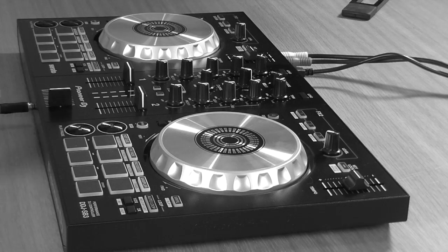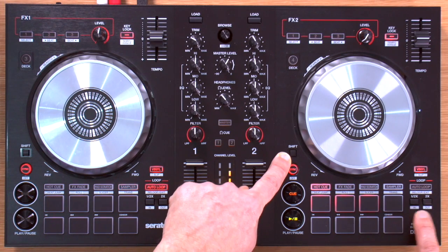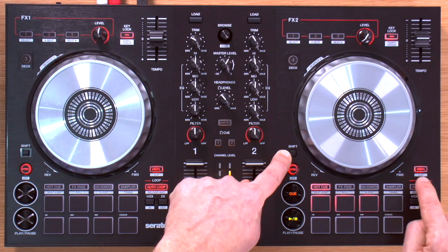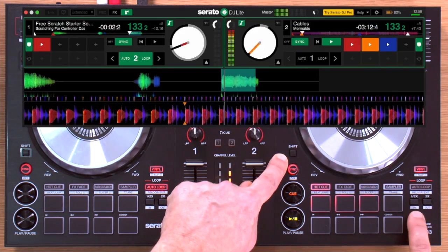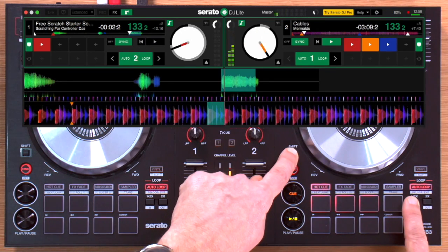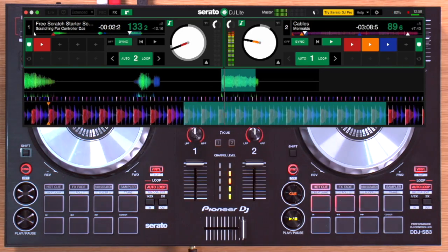There is manual looping on here as well. You hold shift and press the in button, and on screen you can see the loop start point set. When you press the out button it loops. The point of manual looping is it allows you to loop a track where the auto loop doesn't get it quite right — for example, a track played by a funky drummer or a rock band that isn't strictly electronic, since auto loop functions tend not to work too well with non-electronic music.